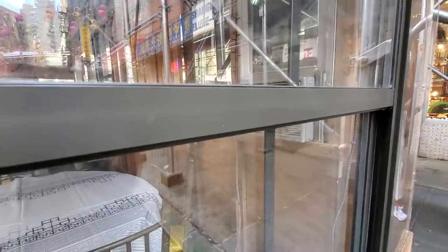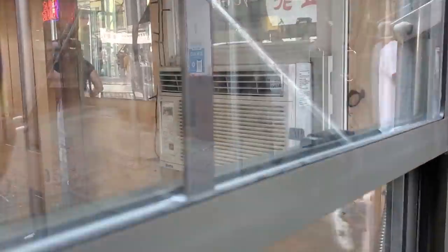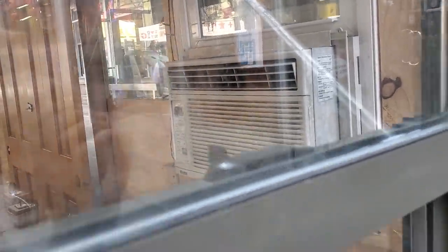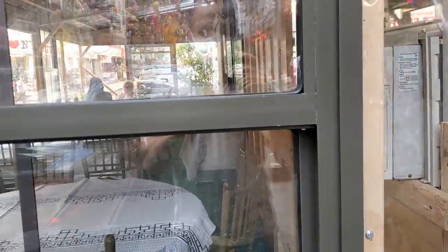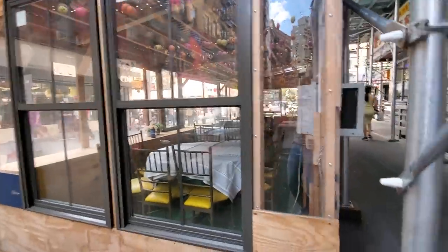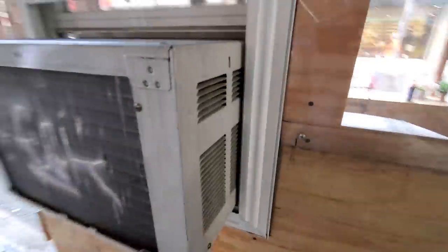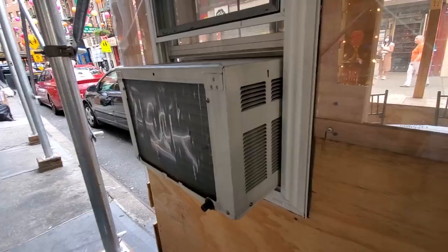This looks like one of those small five or eight thousand BTU high air units over here. And this is an indoor air conditioner in an outdoor dining environment. So now we've added electricity and HVAC.